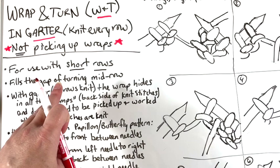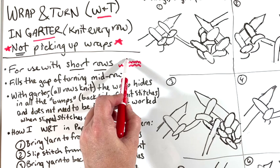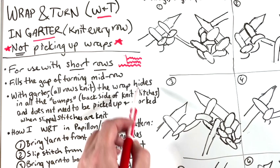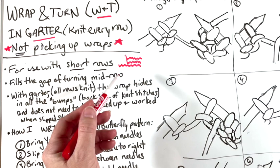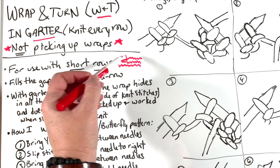A short row is where you're going along, and then you turn around in the middle of the row and go back. If you don't do anything, you have a gap — you will have a hole there. A wrap and turn involves a slip stitch. You come out here and wrap the stitch, then turn your work to go back. That keeps it from being a hole. With garter — all rows knit — the wrap hides in all the bumps.